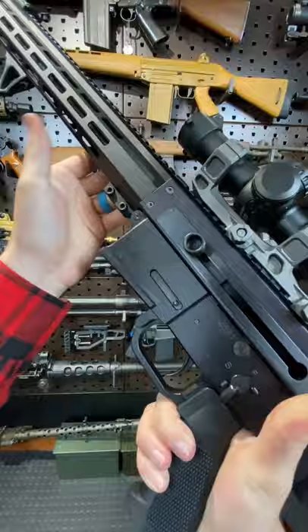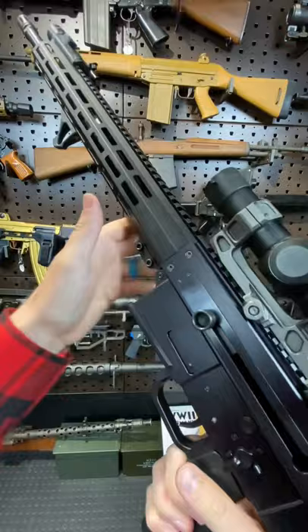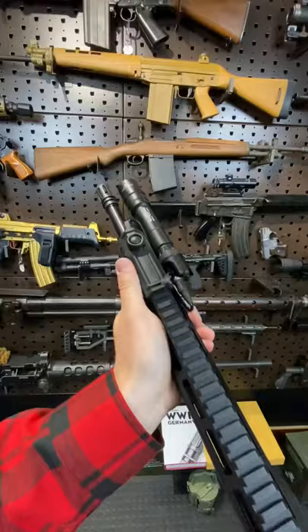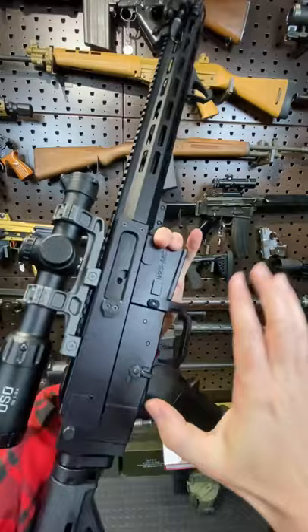Nice, slick action. We have an 18.6-inch 1-in-8 twist heavy barrel with a free-floated 15-inch M-LOK handguard. Got some goodies up front — Aeronox, Surefire. The AR-180 runs on a short-stroke gas piston system, and the buffer system is all maintained within the receiver, so you can install a folding stock. Takes AR grips.